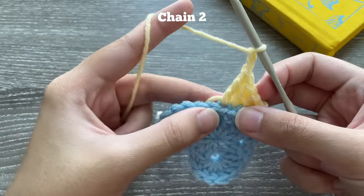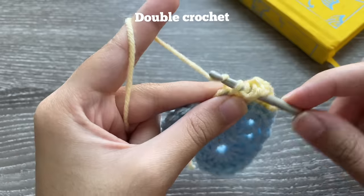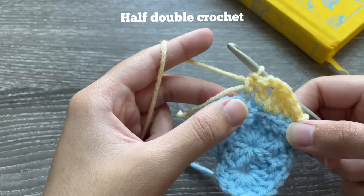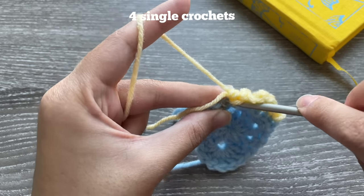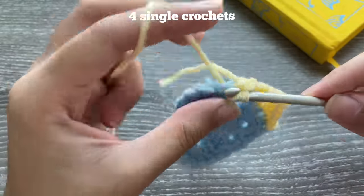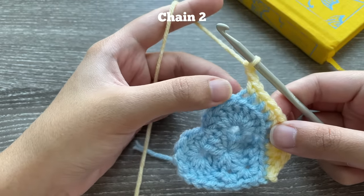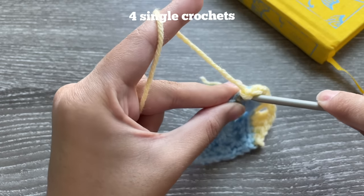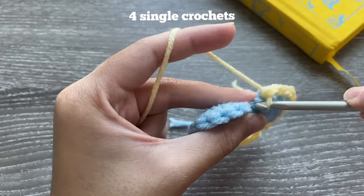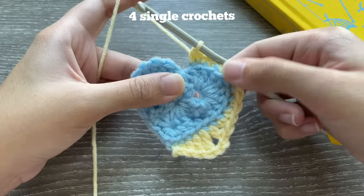We're making a chain space — in the next stitch do a double crochet, then a half double crochet in the next stitch. Then do four single crochets in the next four stitches. Chain two to make your next chain space, then single crochet in the next four stitches. The fourth one may be a little tight because that's where you did your slip stitch — just squeeze it in.